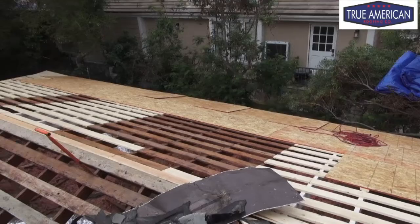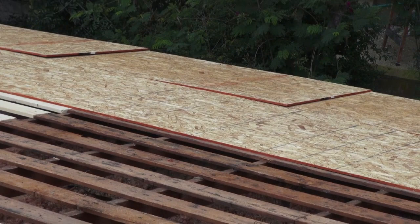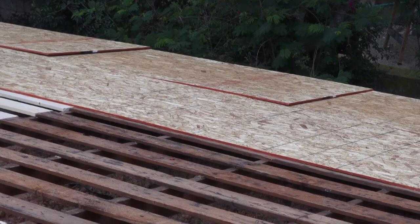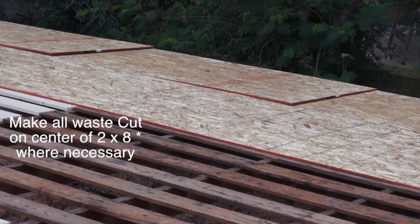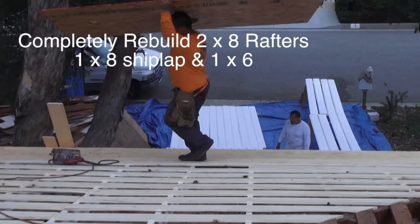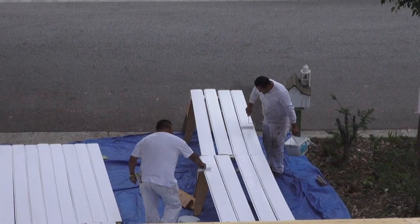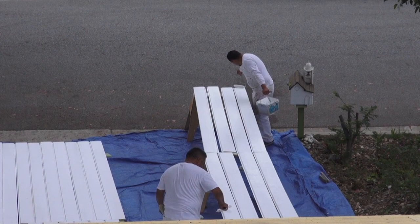Over here we've got some plywood going down and everything's looking pretty good. As you can see on the bottom we're overlapping the plywood — it doesn't fit perfectly eight foot on center so we've got a little bit of waste. But we don't have a choice on the edge because that's where all the shiplap and overhang is, so we've got to make it look good. Everything else we can space out and nail it six inches on center with spacers. You can see we're getting the wood all primed and painted over here.